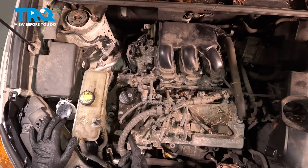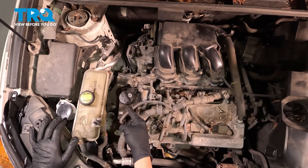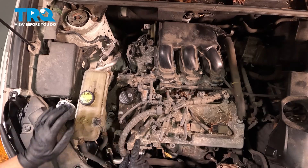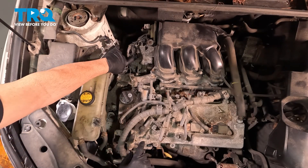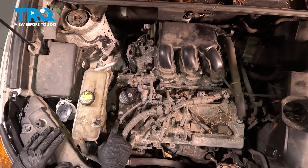Now along the top side of the engine here, this being the V6, we have two cam position sensors. On the front side of this valve cover there's one right here, and on the back side there's one right over here. Both of these remove and install the same as each other. This is going to be a 10-millimeter bolt.